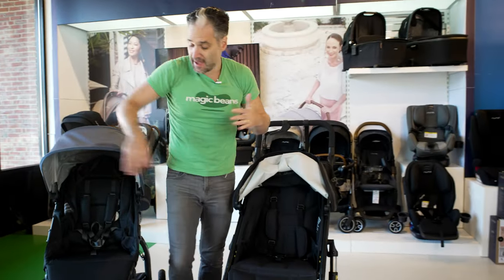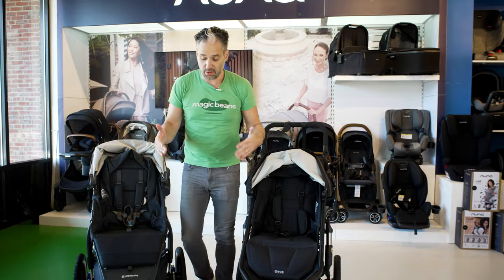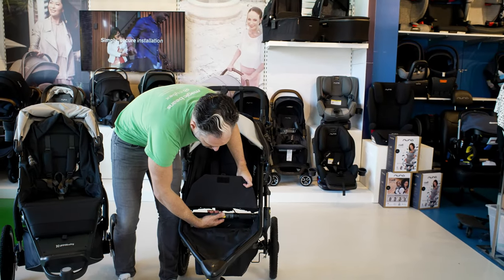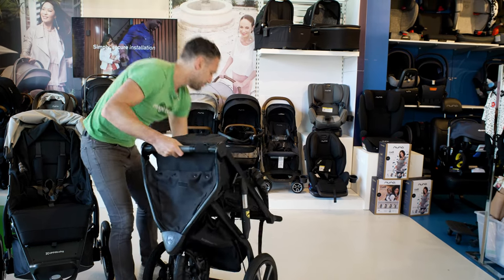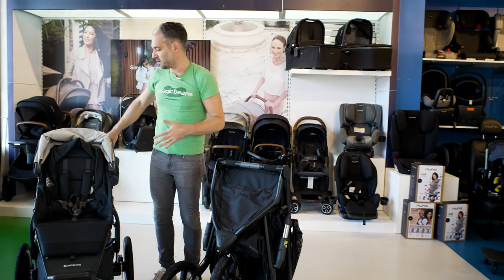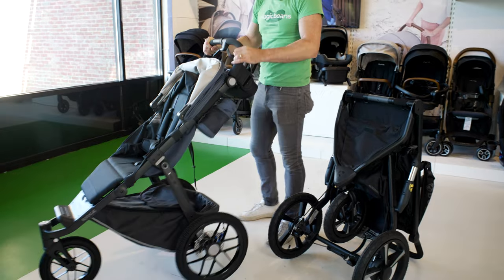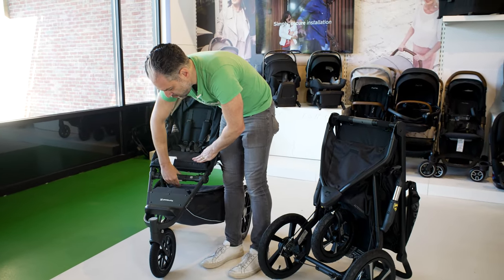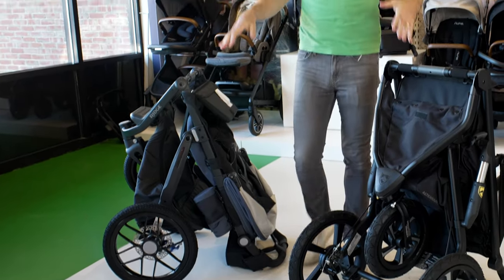In terms of folding down the stroller, they both have these secret compartments in order to fold. For the Bob, you open the compartment, push the little yellow button, turn and pull up, and the stroller can stand on its own. Same thing with the Uppababy — you put it in the tallest position, open up that secret compartment, pull and twist, and it stands up on its own.